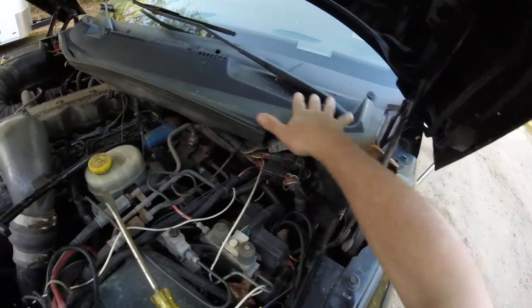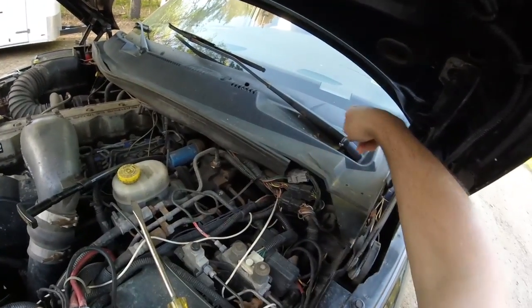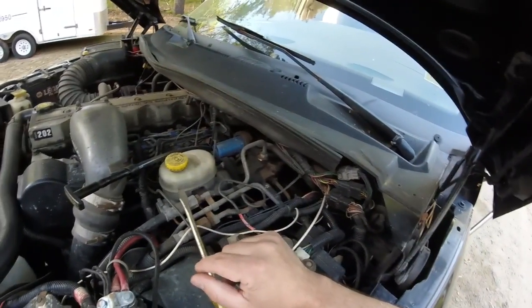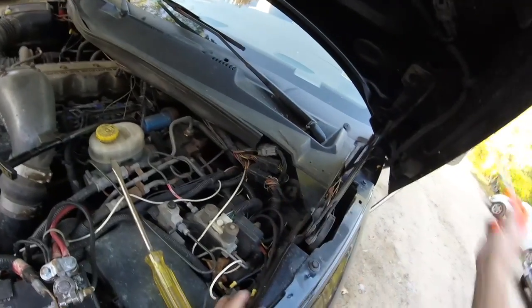But today we're just going to take this housing apart and get down to where the wiper motor is. In order to do that, you've got to pull off both of these arms. And since I've got to replace it anyway, now is a good time to do it. One of the things you're going to need is a hex.